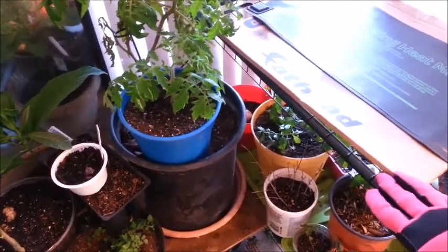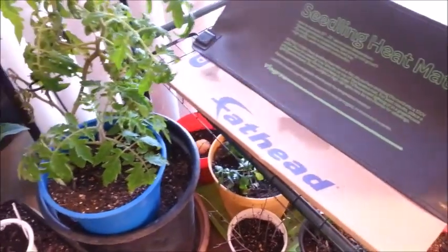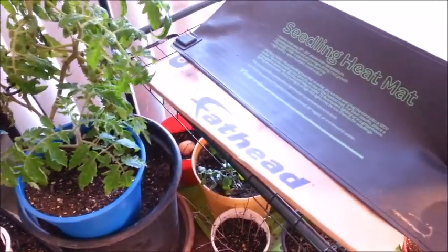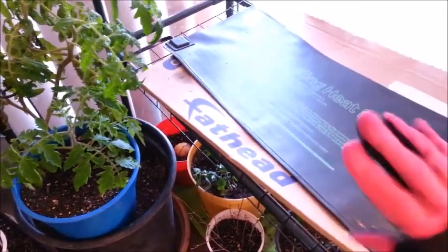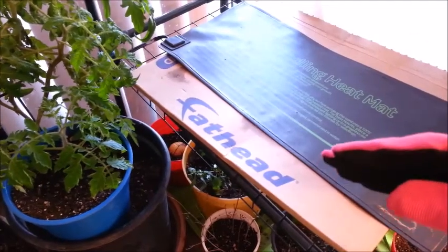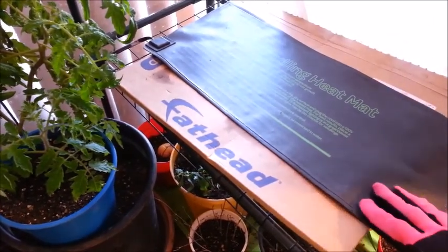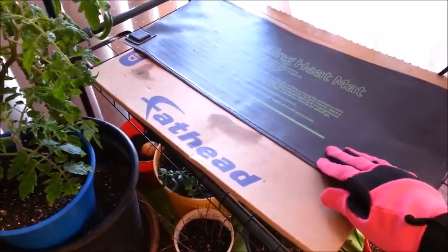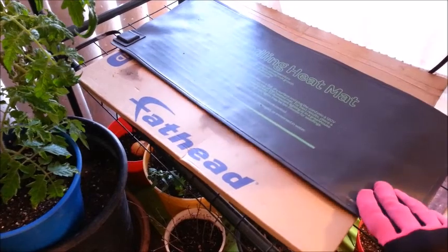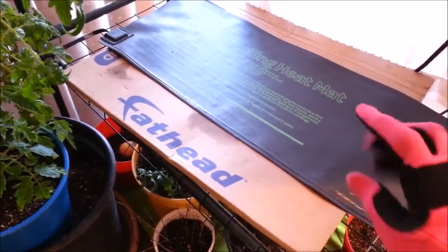Let me show you — I have a seed starter mat, a seedling heat mat. This is supposed to heat your soil up 10 to 20 degrees higher than your room temperature. If your room is 65 degrees, your soil in your little containers isn't 65 degrees — don't be misled by that. Your soil is probably going to be around 55 degrees if your room is 65.